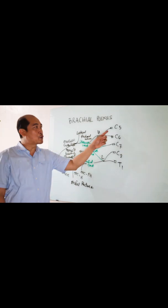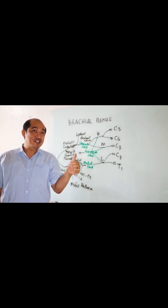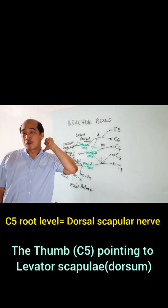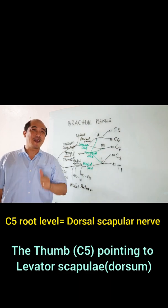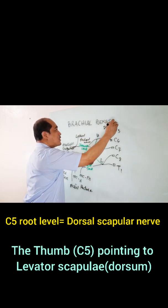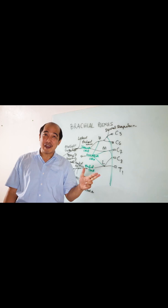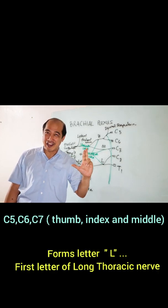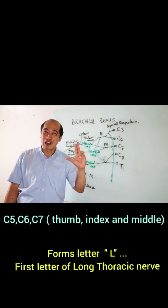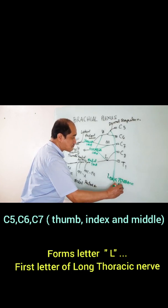What about at the root level? We said this is C5, C6, C7, C8, and T1. I'm going to point it on the back, pointing to the muscle which is levator scapulae. What is the nerve? It's the dorsal scapular nerve. C5, C6, C7 — what letter am I forming? It's letter L, and it's actually the first letter of this nerve — the long thoracic nerve.